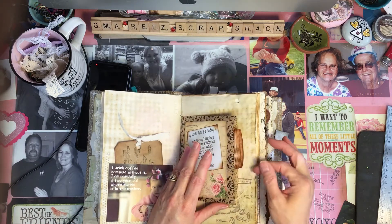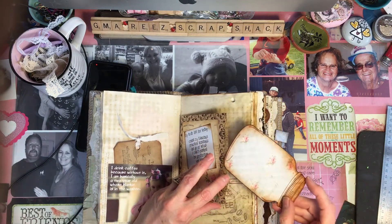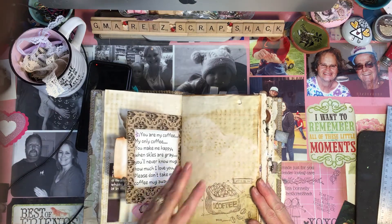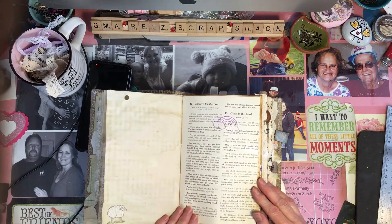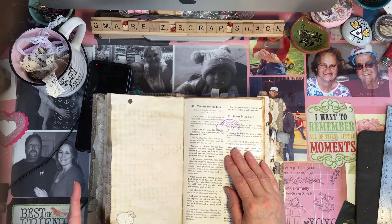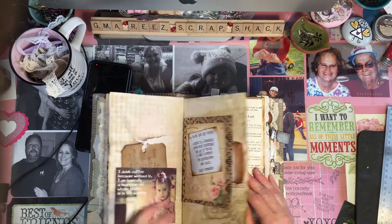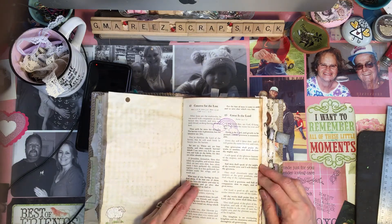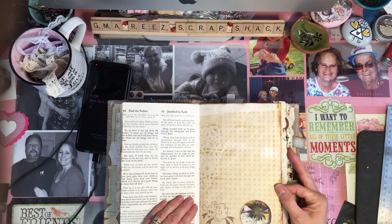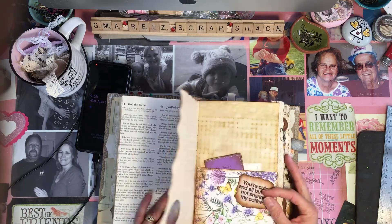So I put anything I could find that had coffee or faith or about her grandchildren's likes and dislikes. Like she calls her her little lamb, so I put another little lamb here, and there's the little rainbow with clouds — a little stamp I had. I didn't have a lot of little kid stuff, but what I did find I think is just gorgeous.